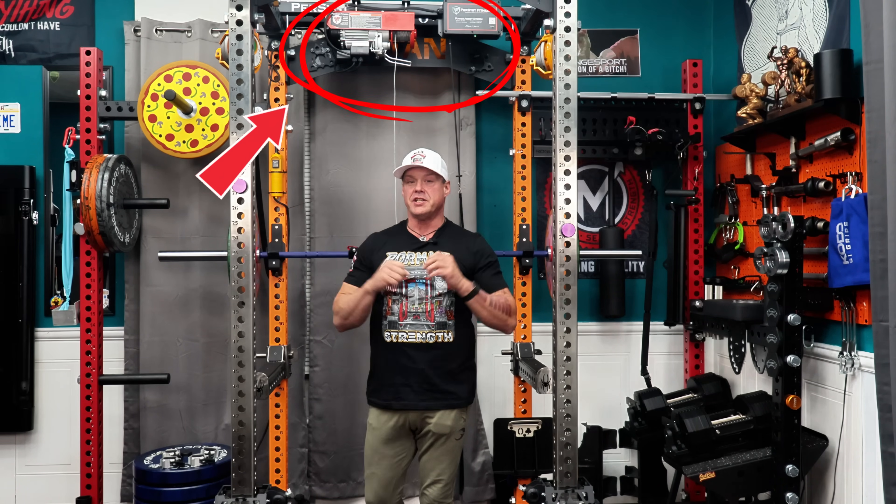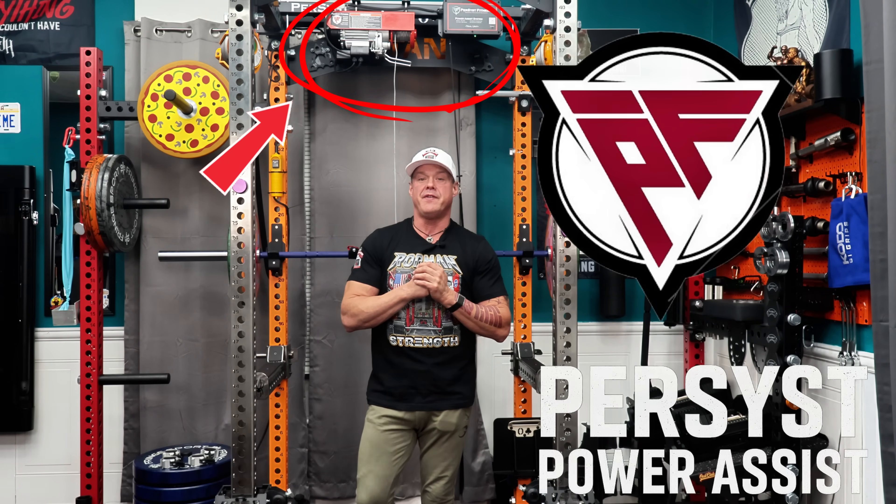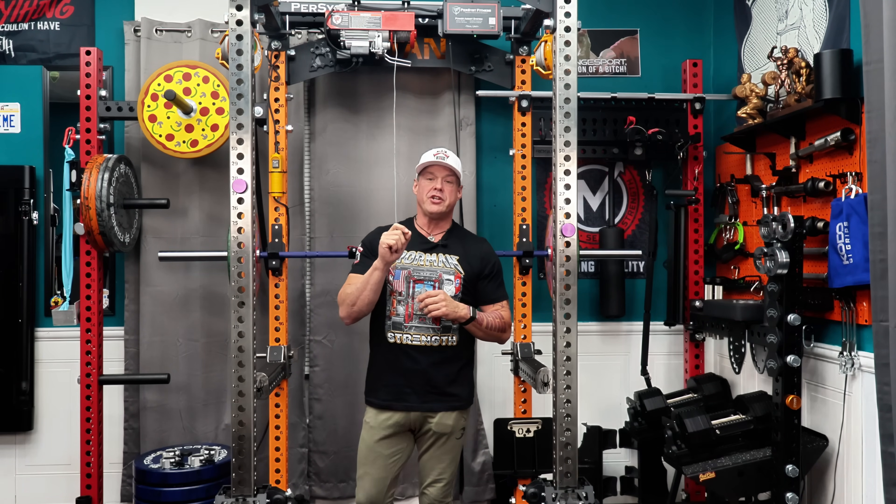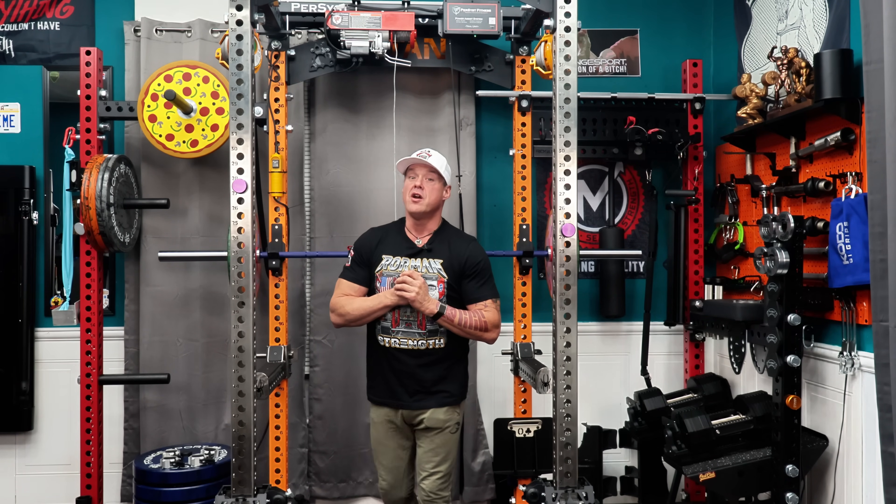This is the Persist Power Assist, and today we're testing my favorite mode: Assist to Negatives. It's the one that really shows you what this system can do when you hit failure.